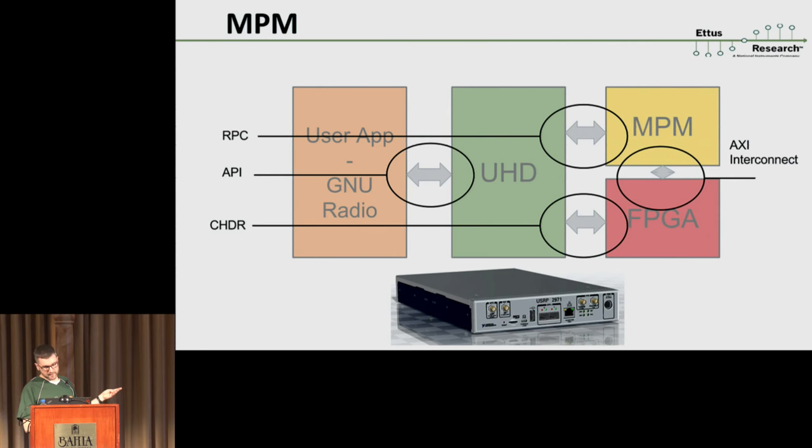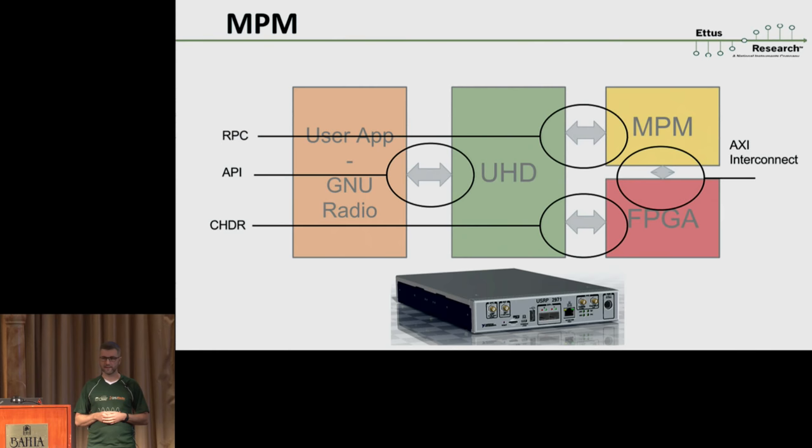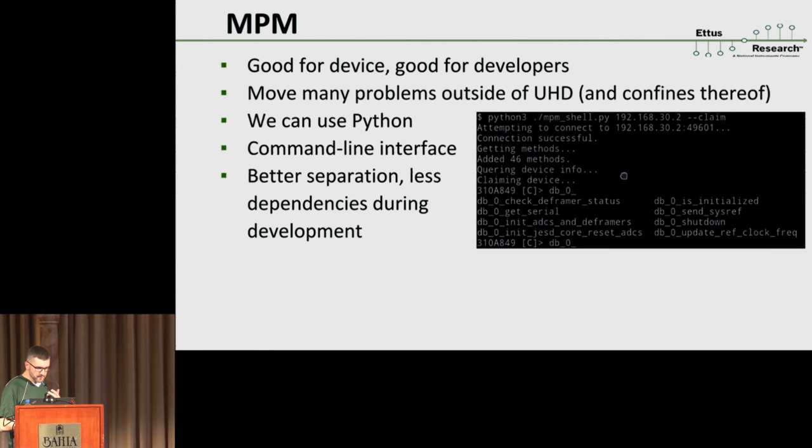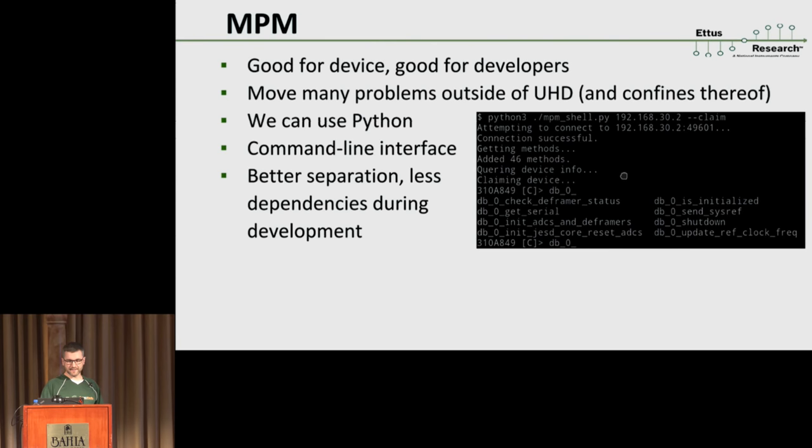Whereas in the past we would have to know which chips to toggle, which SPI writes to initiate, etc. — that knowledge is now stored separately. Speaking to the FPGA, we have a direct CHDR connection like we do on the X310. For those unfamiliar, CHDR is the protocol we use on generation-3 devices for data I/O, control, and command — things we can do both at high speed and at timing-critical junctions of the code. MPM running on the same device uses an AXI interconnect to speak to the FPGA itself. This is really useful not just for the final product but also as developers — if the UHD part isn't finished it doesn't matter, because the MPM part might already be done.